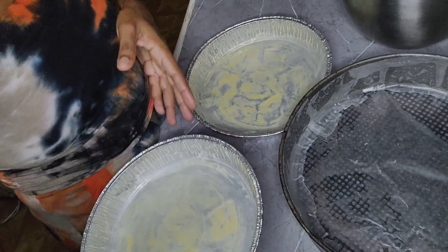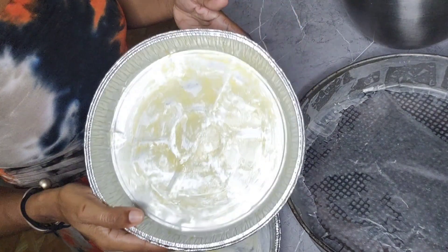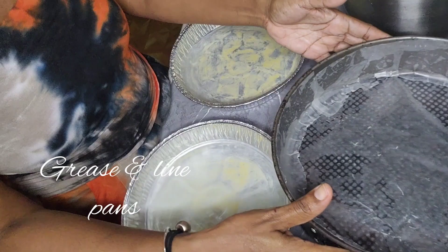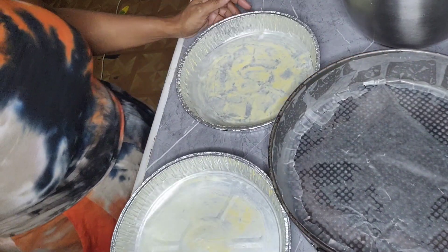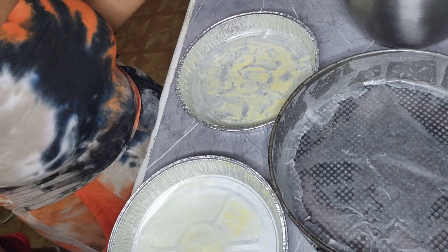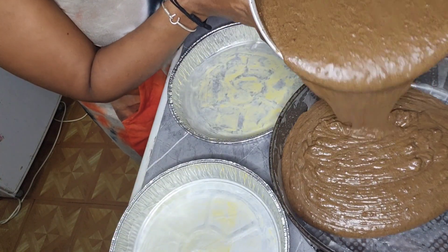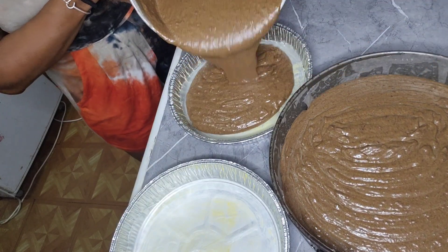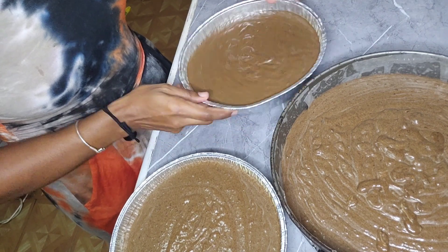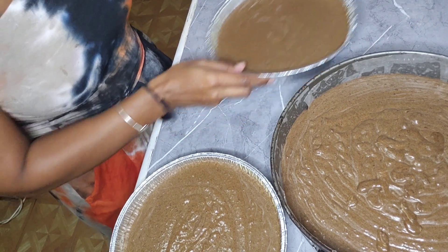Here I have my baking tins greased and lined with parchment paper, or wax paper if you want to call it that. I also have these two little pans. I'll be pouring in the mixture. Of course you have to have your oven preheated to 350 degrees, and these cakes normally bake up to 2 hours. Once you have all your batter in, tap the pan — this releases all the air bubbles from the cake.